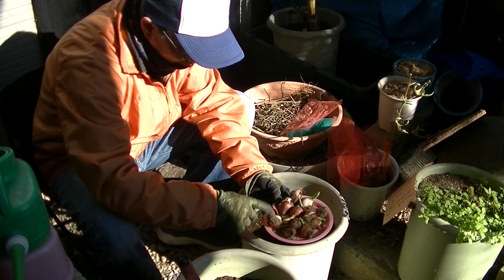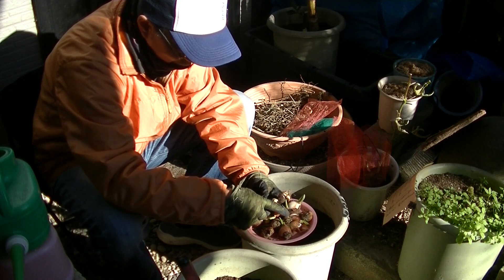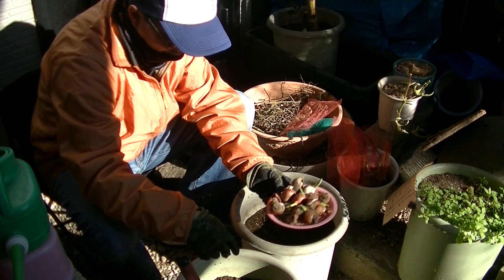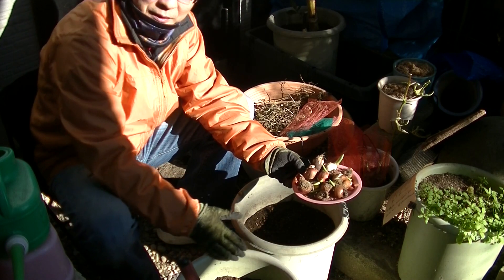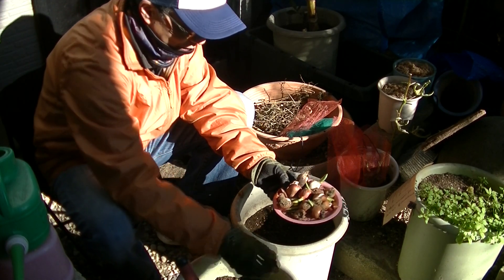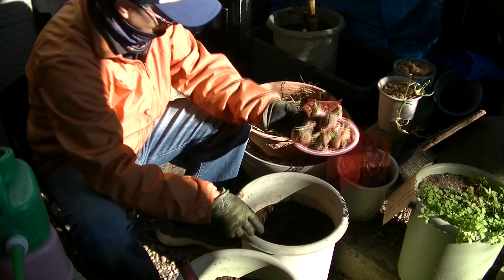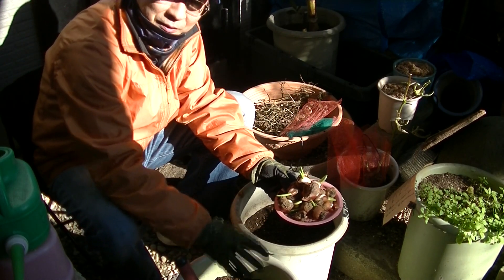One, two, three, four, five, six, seven, eight, nine, ten, eleven, twelve... thirty, forty, fifty. Alright! So this pot — the size is a little bit small for all of them, but I think I prepared two pots and I'll put them all in here.